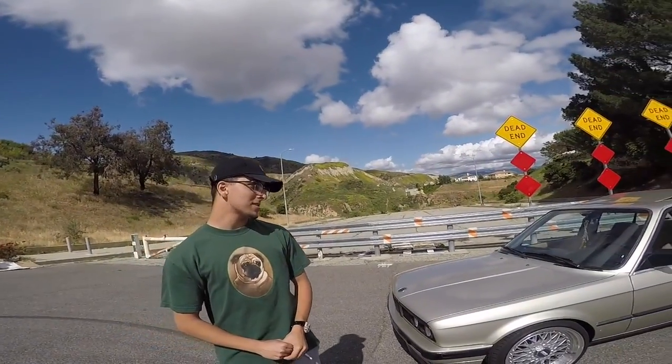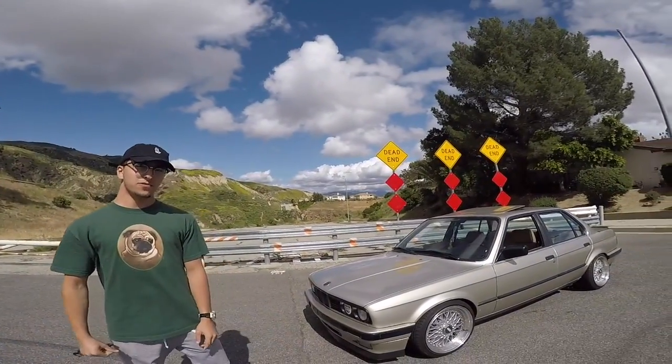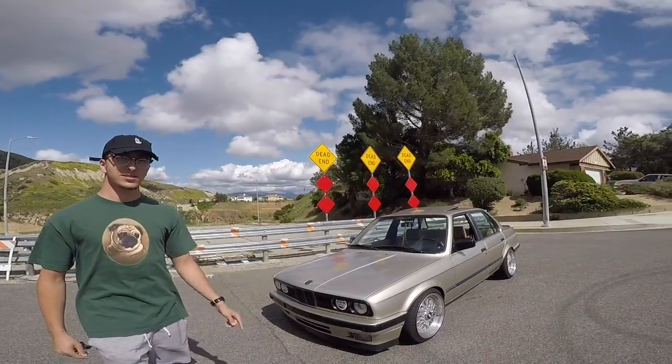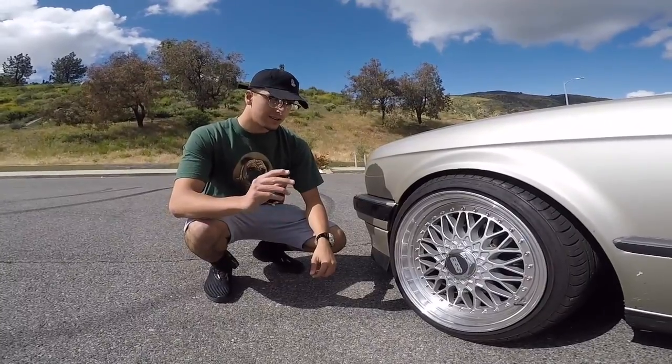Hello guys, today we're going to be talking about this 1989 325i E30 and the first five most useful mods to do right when you get this car.